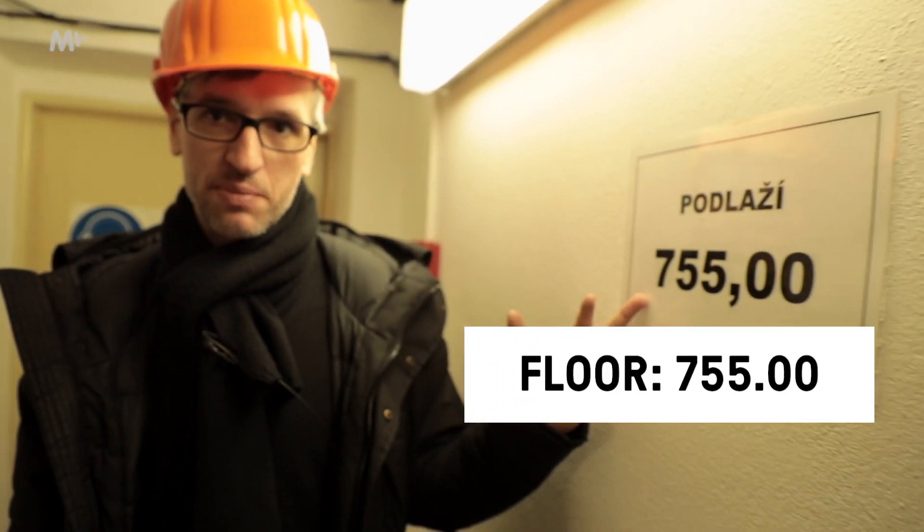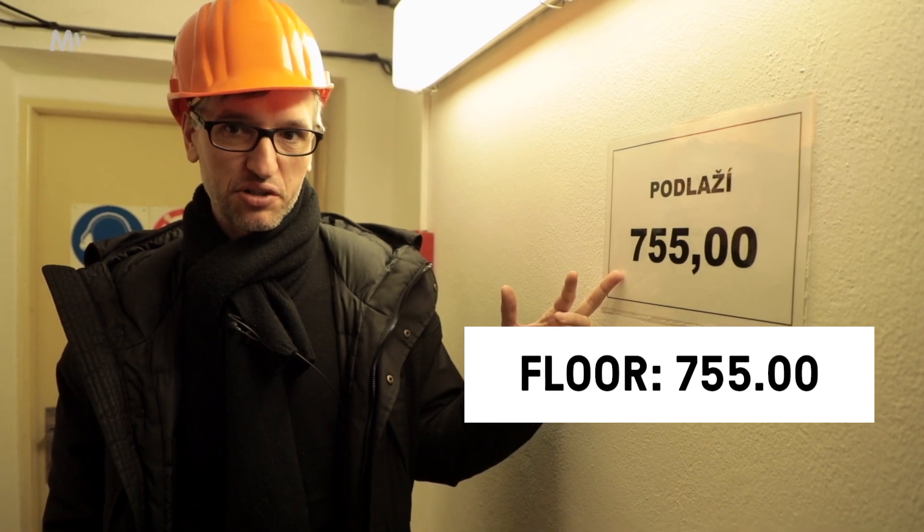The number shown here doesn't mean there are 755 floors — it's the elevation. It's based on the fact that we're really inside the mountains, so the number of floors probably wouldn't tell you anything here, but it tells you where we are and it's easy to get your bearings.